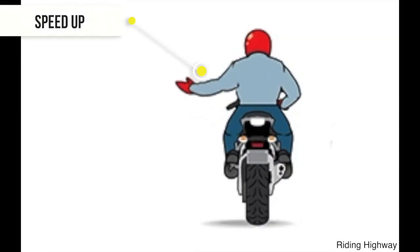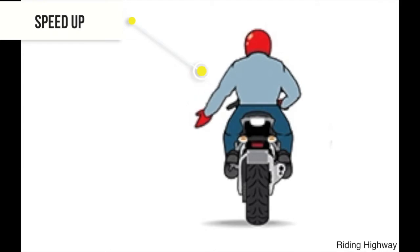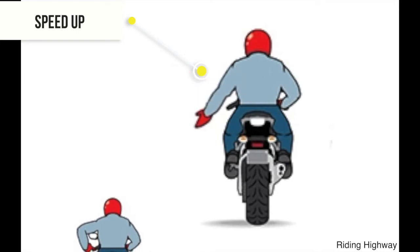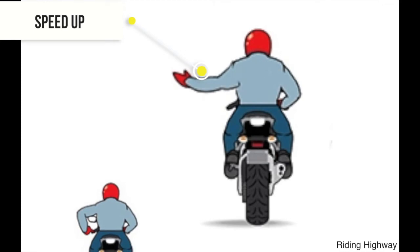The first signal is 'speed up.' When you're riding in a group, you need to tell your riders — those who are following you — to speed up to stay with the group. This is very important because in a group ride, you need everybody to stay together.